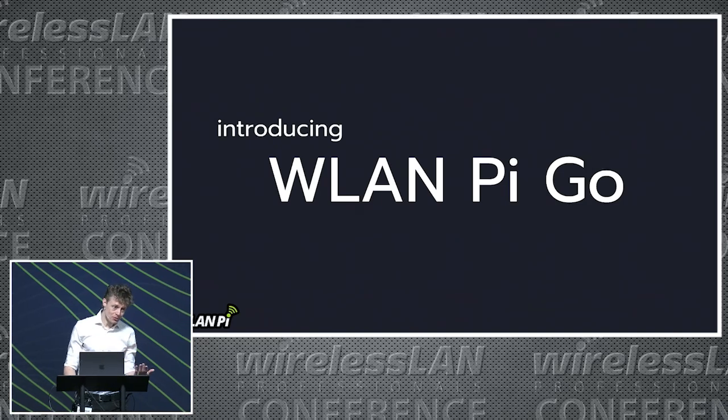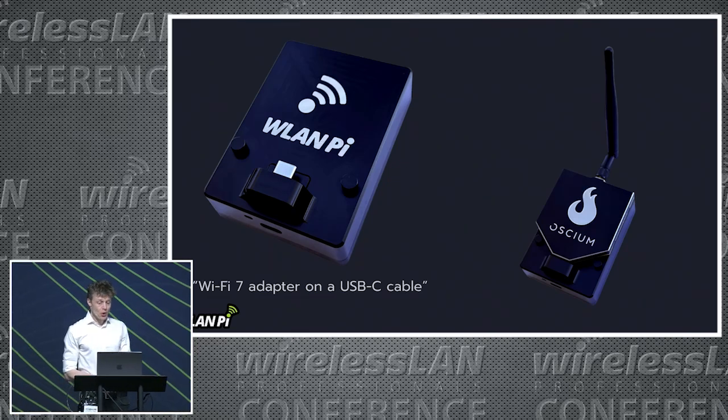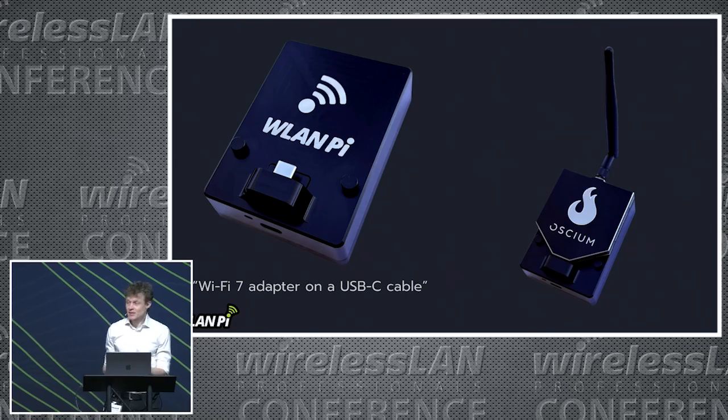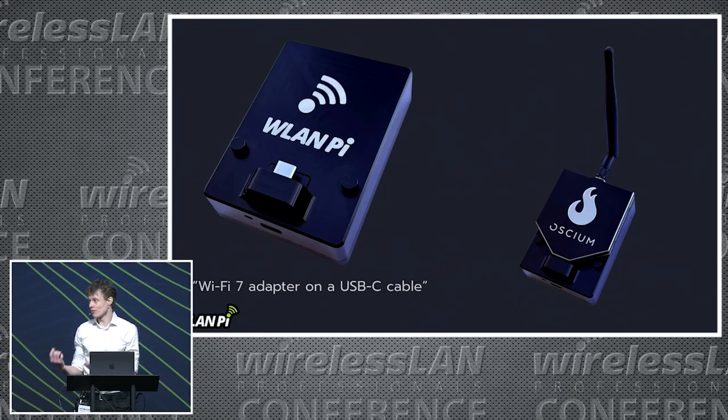Introducing the new hardware platform: the WLAN PI GO. We have worked in collaboration with Ossium on this unit. Same principle — it's a Compute Module, it houses an M.2 slot, and we have a Wi-Fi 7 BE200 module inside it. This device can be plugged in via USB-C to your laptop, phone, or mobile device, and we've got a ring of magnets in the back so it will snap to the back of some smartphones.